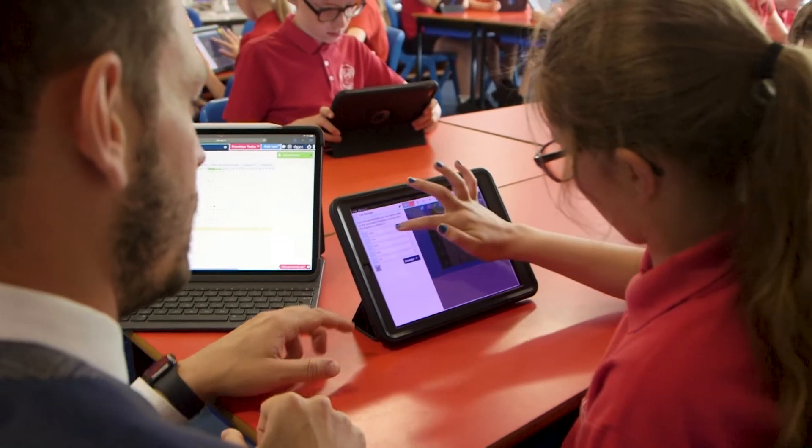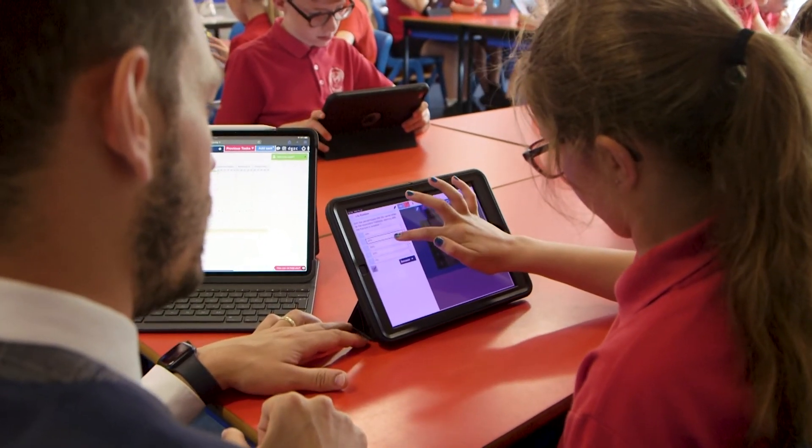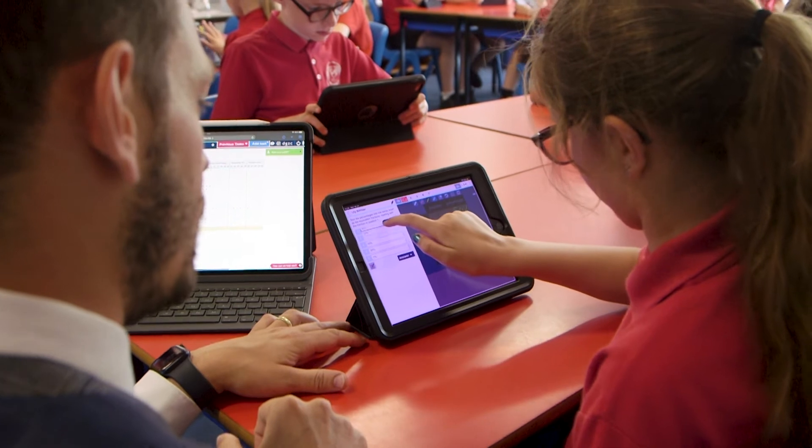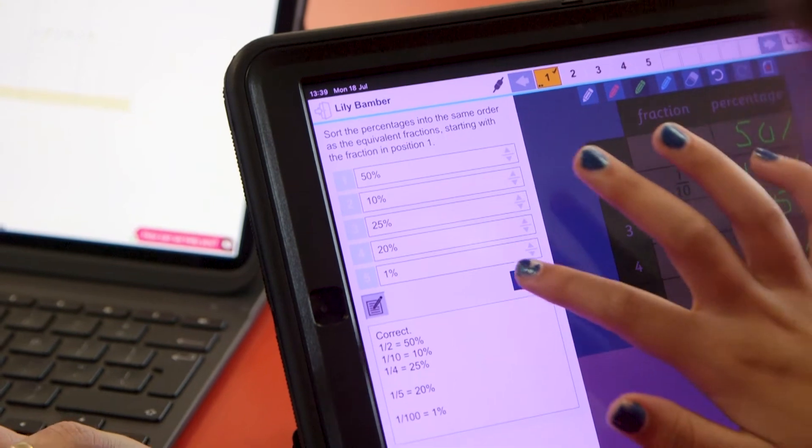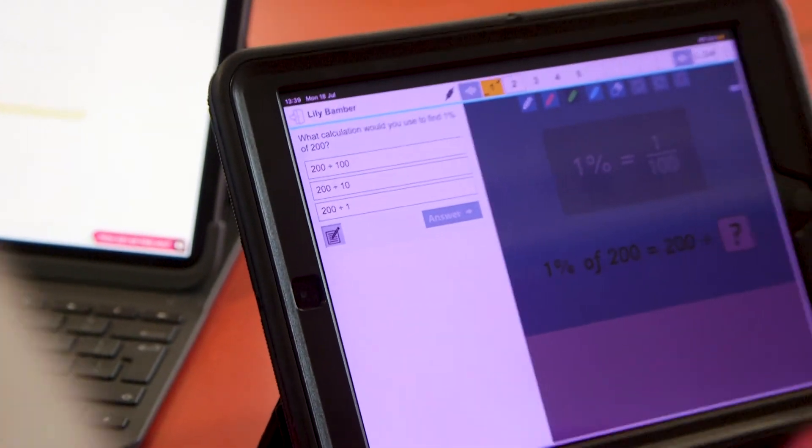Do you think now you can order this? Well done. Are you happy with that? Quick answer — she's happy. You superstar, correct. Well done. On to the next one.